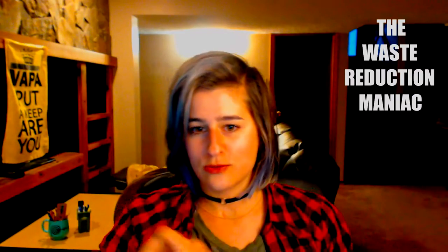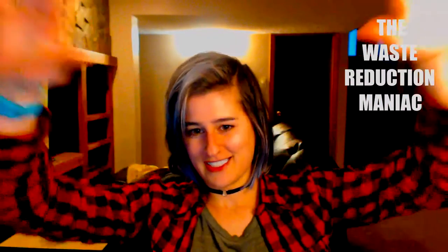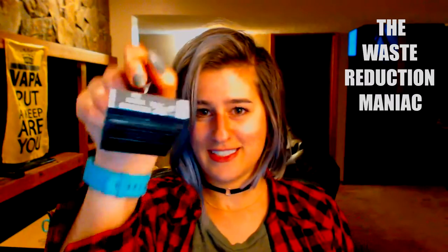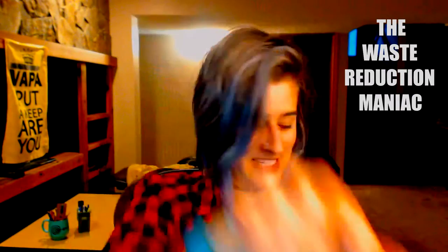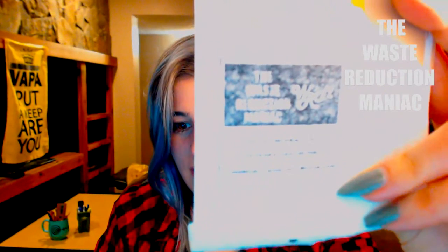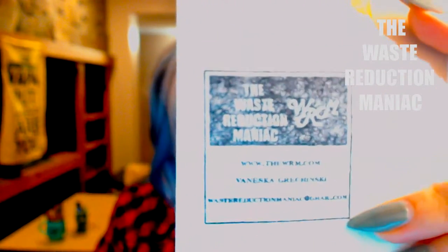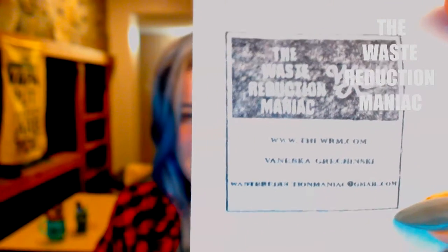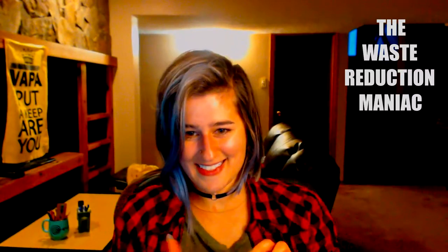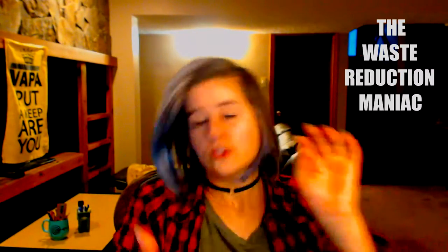I also got some business cards. It's actually my stamp — look at this. I would just stamp on things that I would throw away, but then I'll turn them into my business cards. Let me focus here so you can see — there you go. Isn't that fantastic? I think it is. Pretty happy with it all.